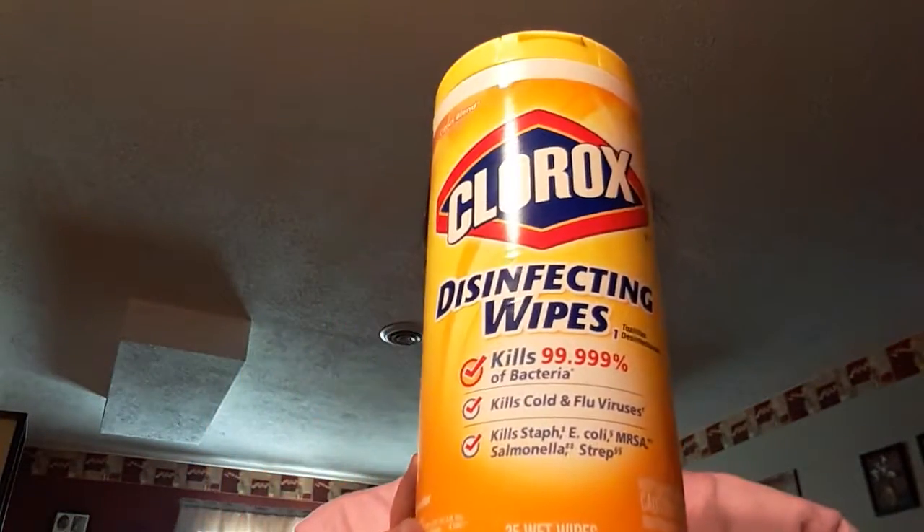Hi guys, it's Madison and today I'm going to be showing you how to make a dirty clothes hamper or a garbage can for your Baby Alive with a Clorox container.